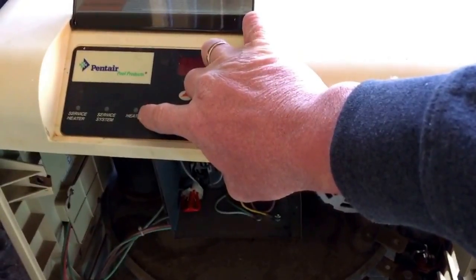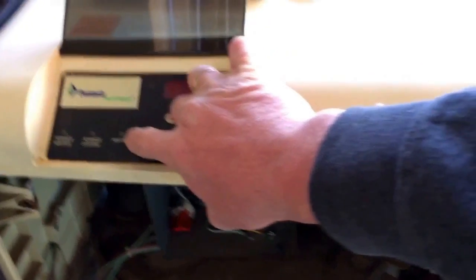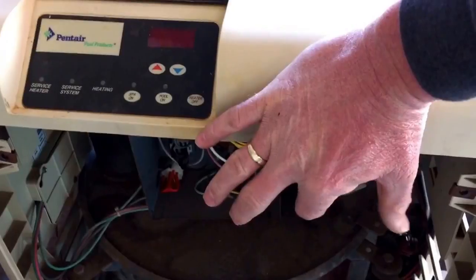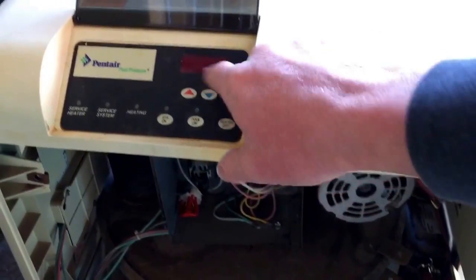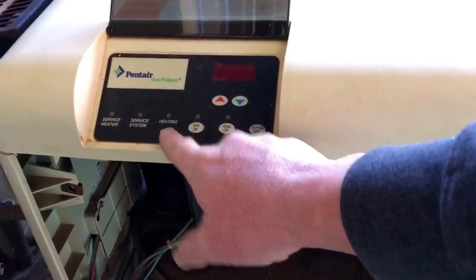When this is lit and on, it's heating. When it's blinking, it's calling for heat. It kept blinking, so I replaced the thermistor and reset the power. The EO-1 went away, but the heat light kept blinking and nothing happened. I smelled a little gas out of the fan.